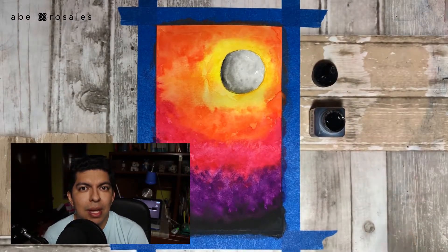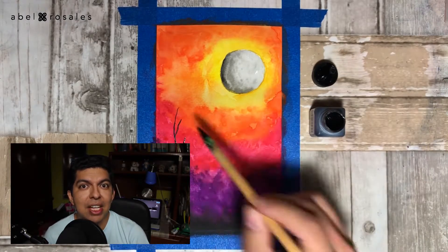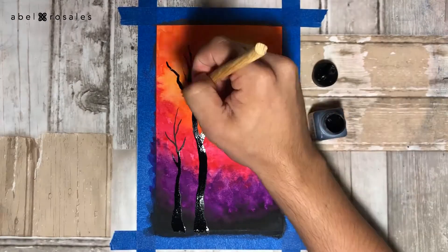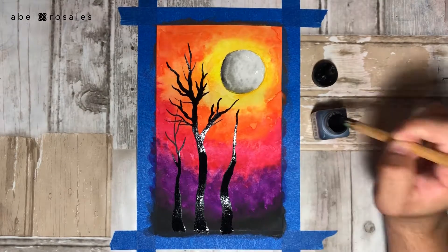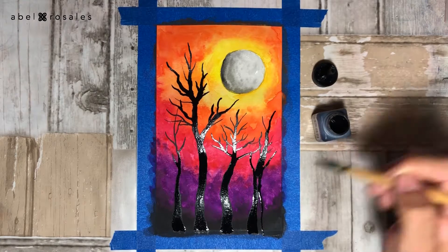Now with a wooden stick I will apply the Indian ink to create some tree trunks without any leaves at all, in order to give that spooky look that I'm looking for. After painting four trees I will just take this work and let it dry.